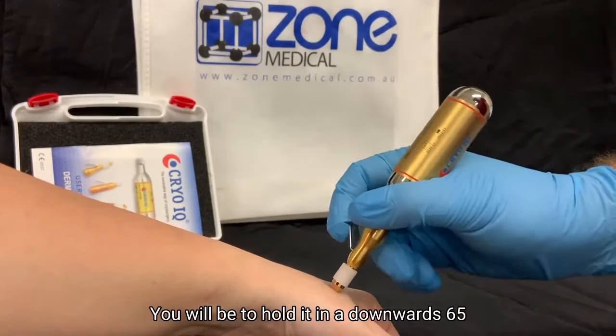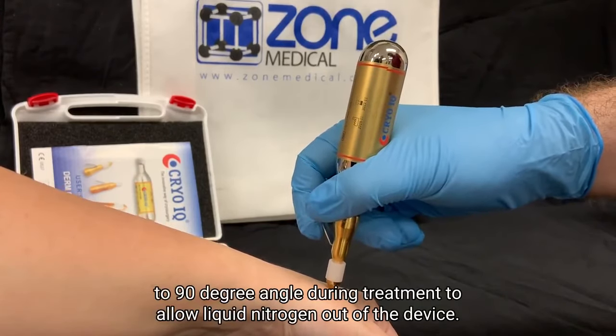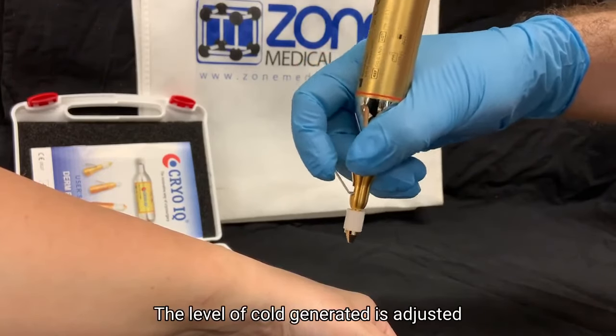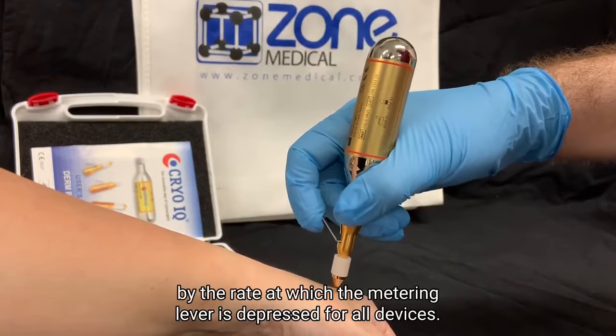You will need to hold it in a downward 65 to 90 degree angle during treatment to allow liquid nitrogen out of the device. Activate your device by pressing the lever on the side. The level of cold generated is adjusted by the rate at which the metering lever is depressed.